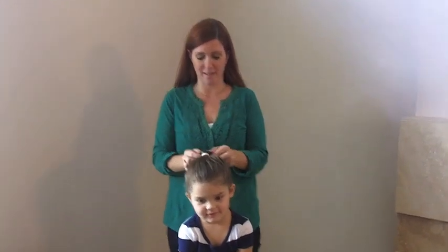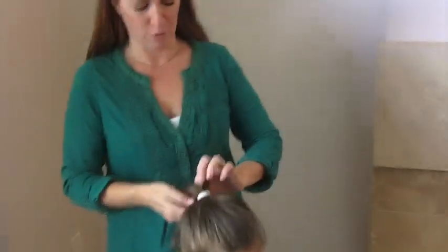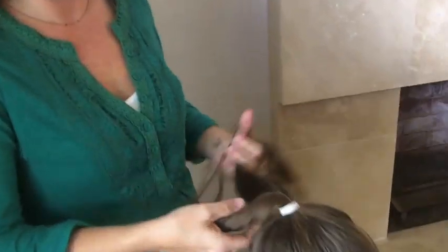Start with the hair on the top of the head like this, and once you've got it secured, you divide the hair into two equal pieces, just like this.